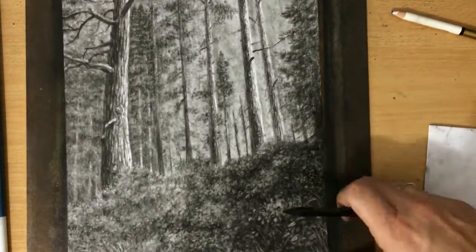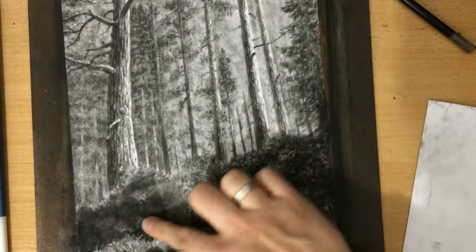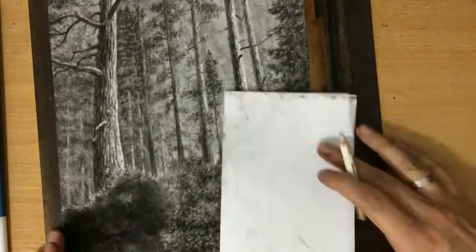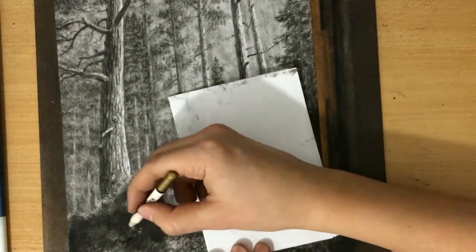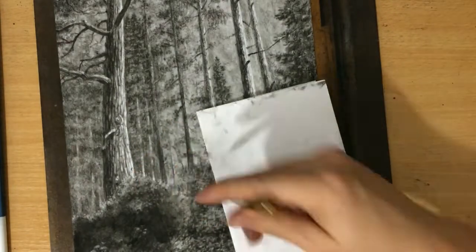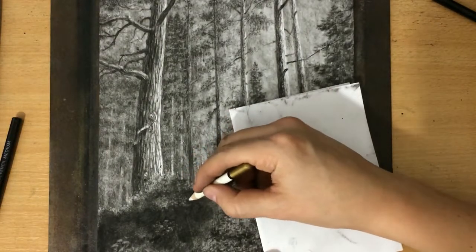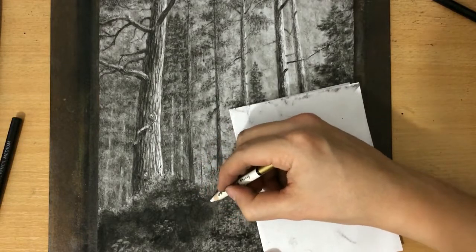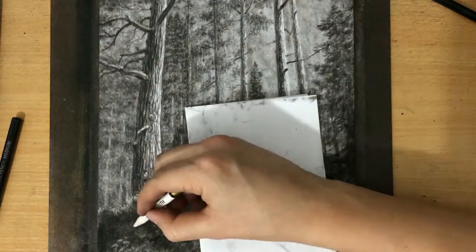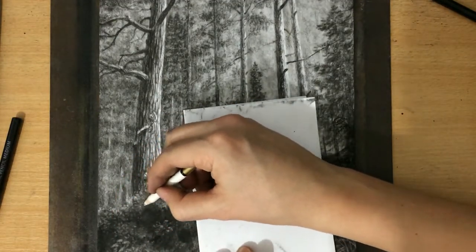They really do look like thick bushes. As you can see, I decided to add more value to the area on the left as well, because the bushes on the right seemed too dark and the drawing didn't seem very balanced. So I repeated the process — I laid down some charcoal, created these darker areas, and then drew some highlights, keeping in mind that I need to make them a little bit lighter on the right side and a little bit darker to the left.